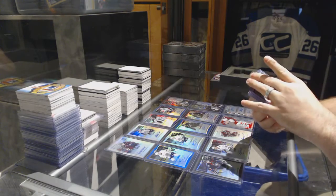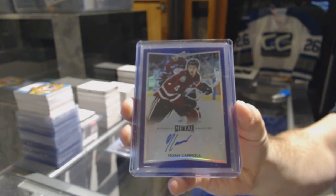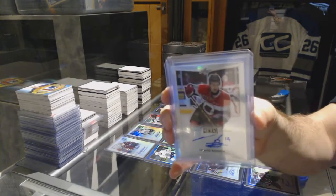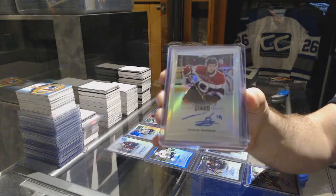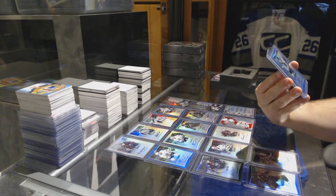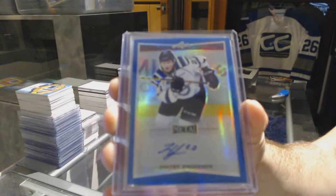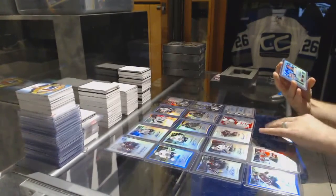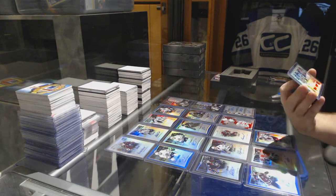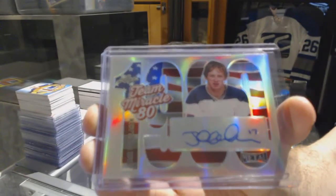We have an autograph purple numbered to 15 of Noah Carol. We have an autograph of Travis Barron. We have an autograph number 25 of Dimitri Zukinov. We have a Team Miracle 80s autograph number 225 — Jack O'Callahan.